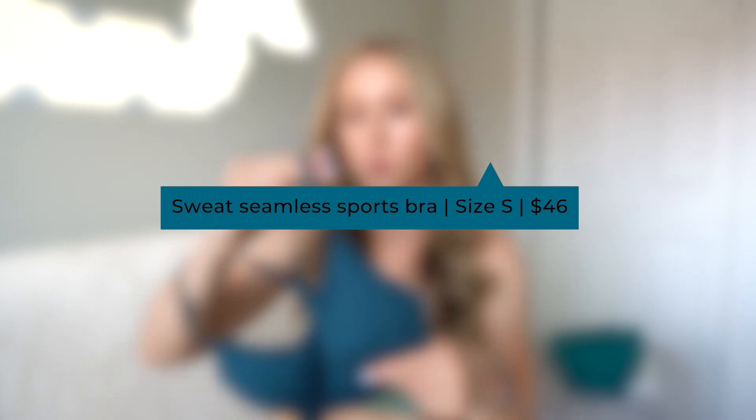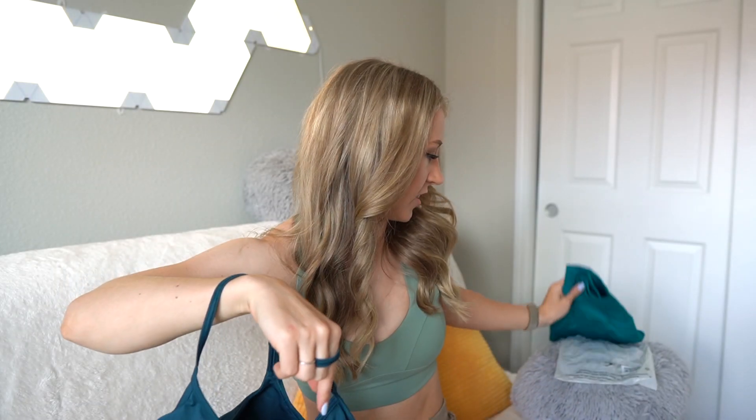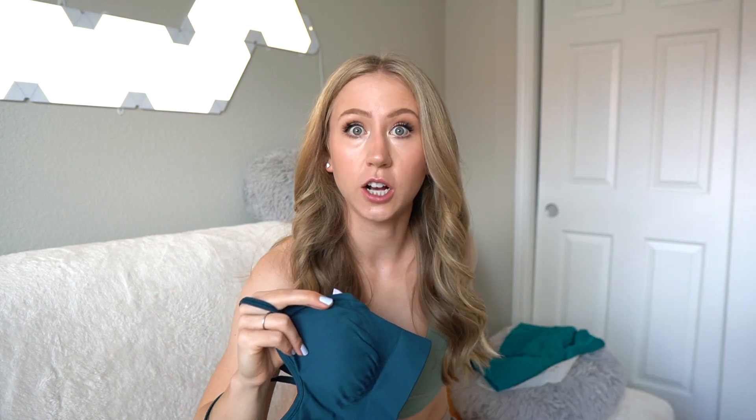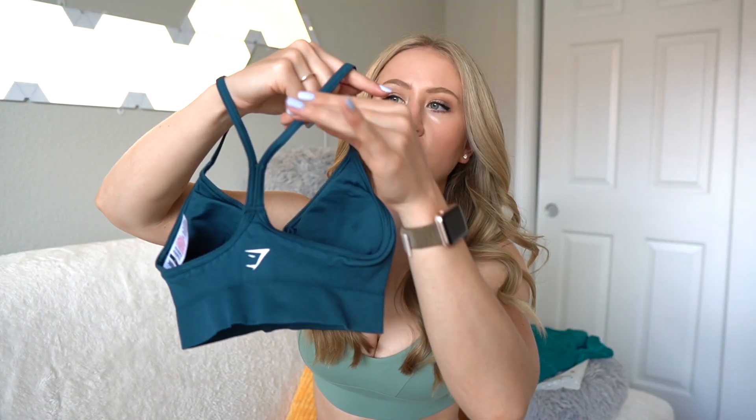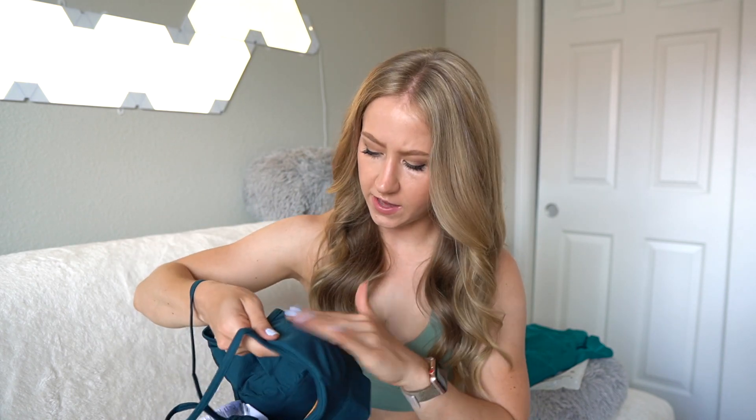Next, we have the Sweat Seamless sports bra — and immediately I have a question of why the teals don't match. This is a different teal than the shorts, which was upsetting. If you launch two very similar teal colors in the same collection, I'd assume they'd be the same color. Beware — there are two different teals. Luckily they do kind of go together. We have the sports bra in the same shape as like the Lululemon Flow Y bra — a little scoop in the front, a more compressive ribbed detail on the bottom. Let's try it on.